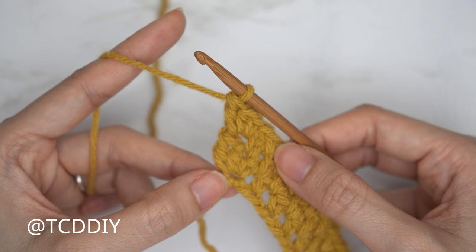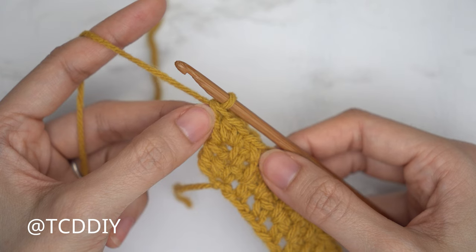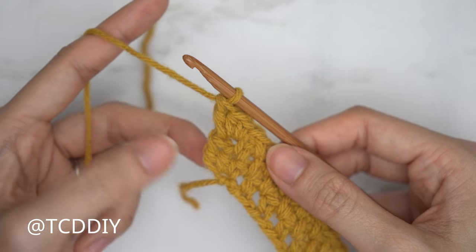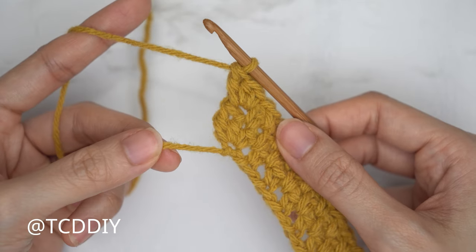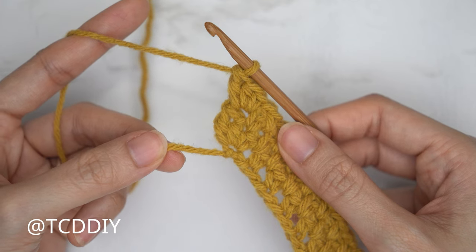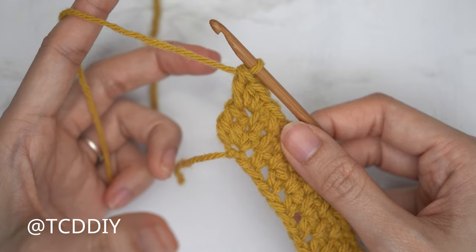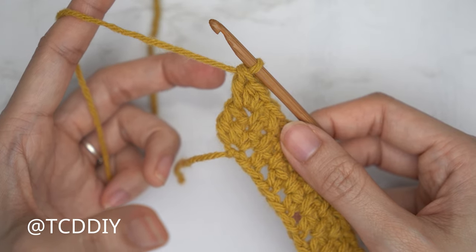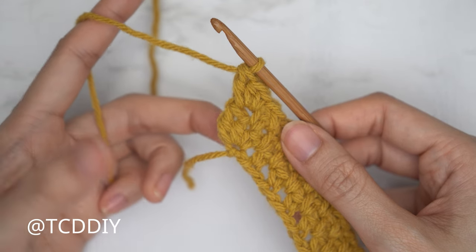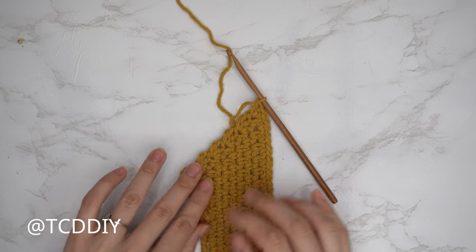Continue repeating the two previous rows until your underarm portion reaches from mid underarm over to the front of your body, with the increase point reaching the stitch marker stitch in the shoulder band. Make sure the tail end — where your first row is — stays roughly one inch underneath your underarm, otherwise you'll end up with a bigger sleeve. Meet back right after an odd number row so we can connect into the shoulder band.